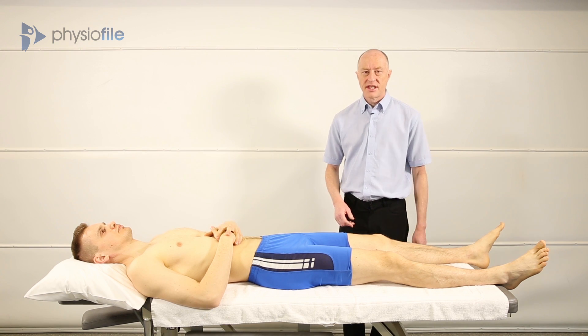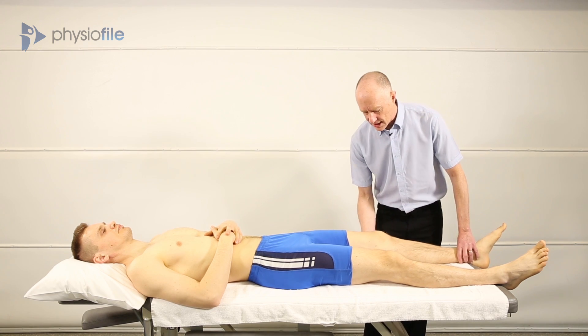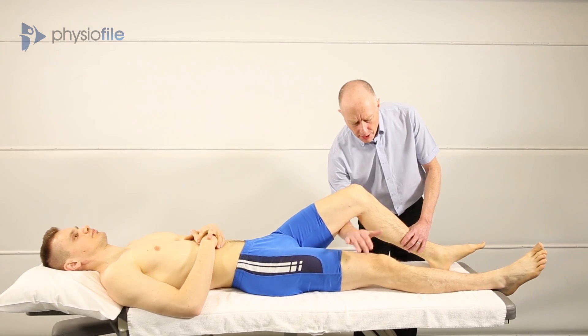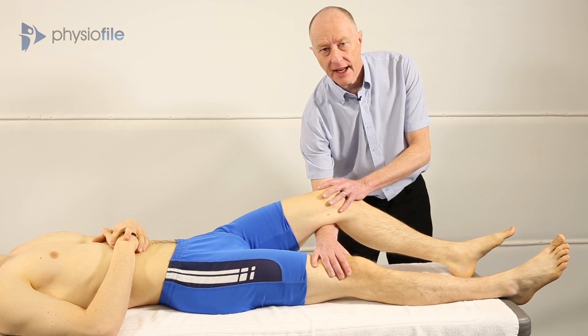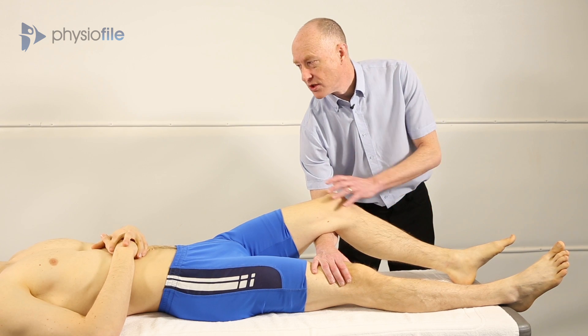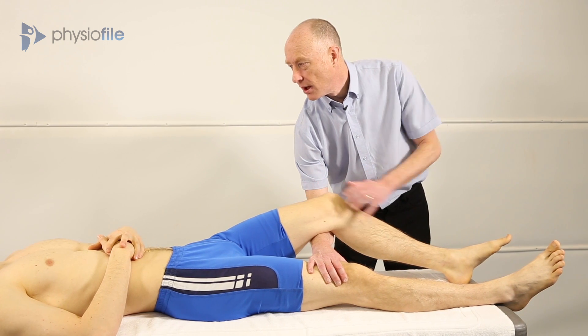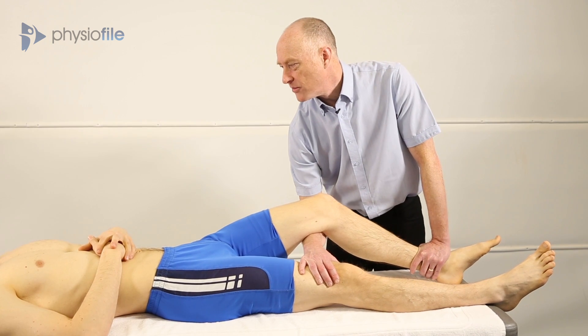The first of the tests is the resisted isometric quadriceps contraction. So Ari, if you just bend your knee slightly for me, put your hand on the opposite leg, rest the leg that you're going to test on your arm. And the instruction to the patient is: I want you to straighten this knee for me and I'm going to try and stop you with my left hand. Okay, so straighten me.